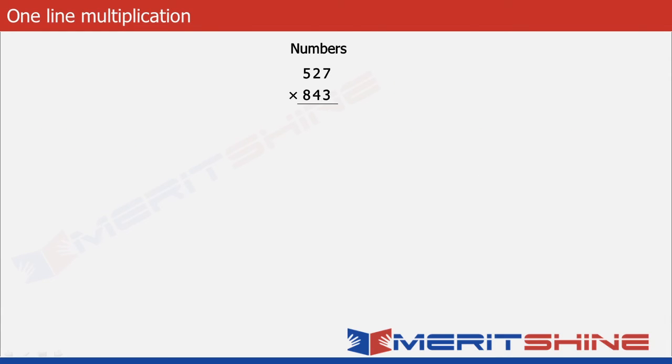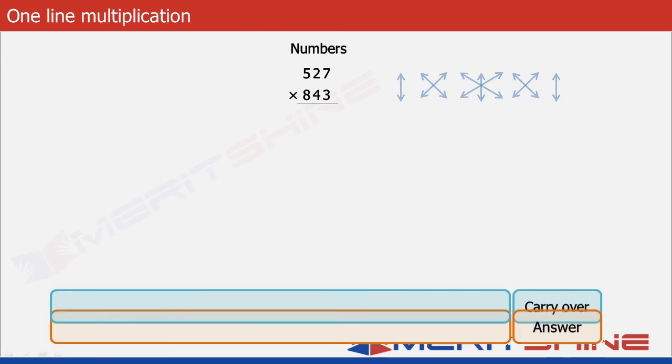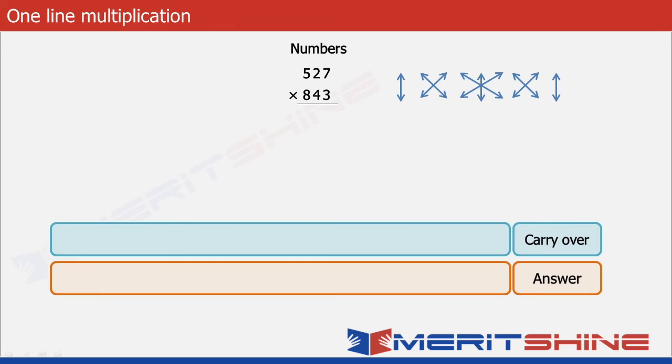Let us proceed to write down the answer in one line. Again we will have two boxes: the answer box and the carry over box. The answer box contains the final digits of the answer, whereas the carry over box shows the calculation that goes on in our mind. We can begin by multiplying 7 into 3 giving us 21.